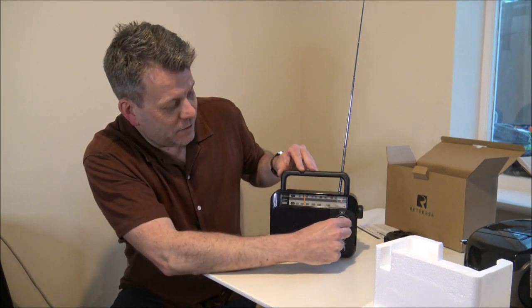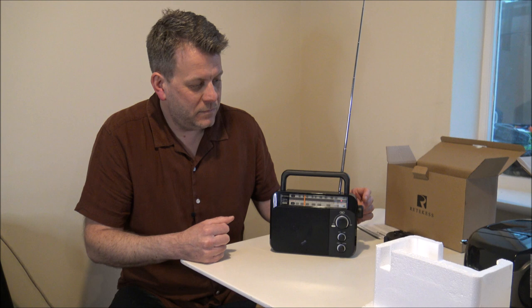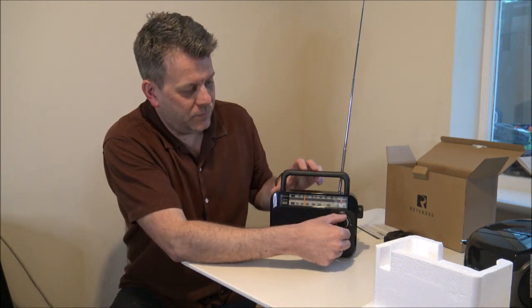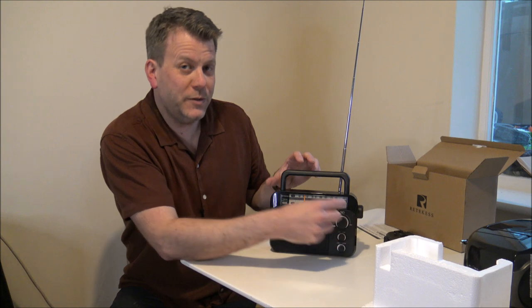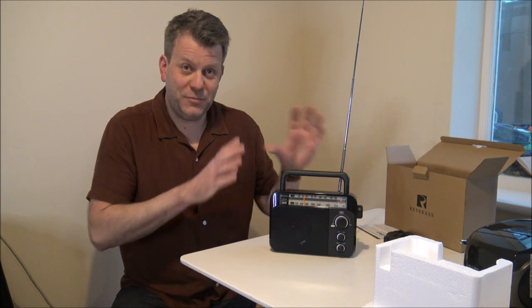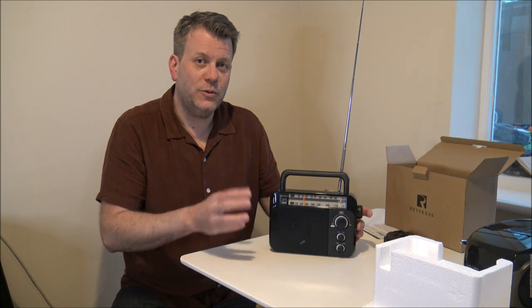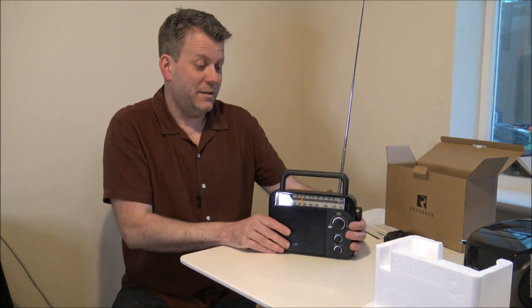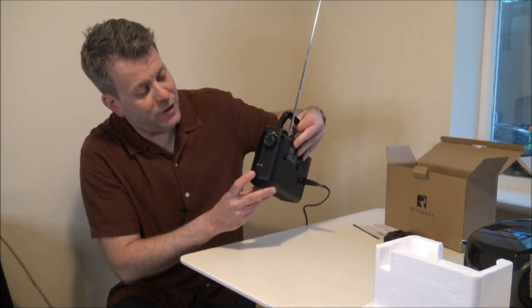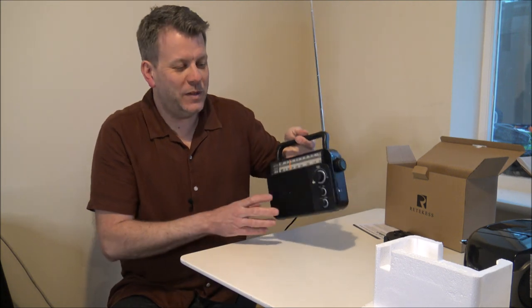I'm just going to turn this up. So I know it's not music — that was someone talking. But I must admit, that genuinely is the first time I've listened to it — I've not unboxed it first of all to see what it was like. But I'm really impressed considering the size of the radio. A couple of other things to mention: it has got the headphone jack in the side, and same as the other model, it's a 3.5mm jack which is quite standard with the majority of headphones.